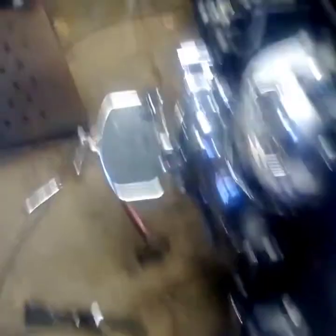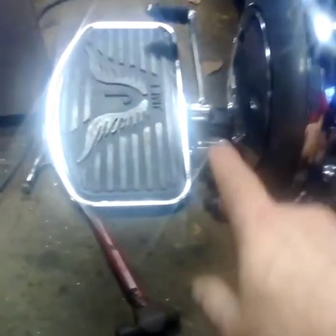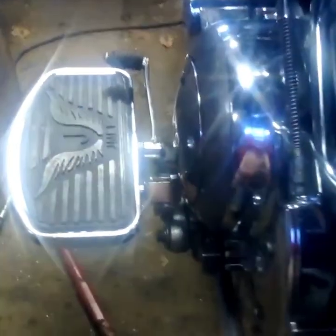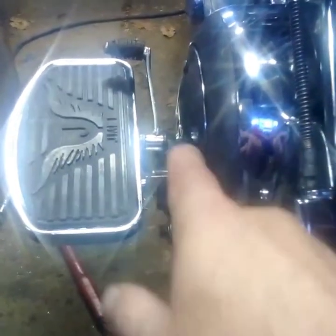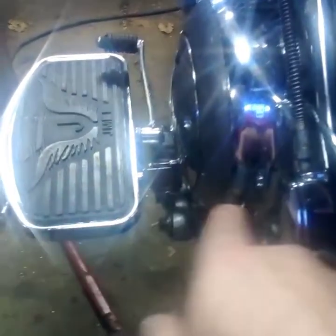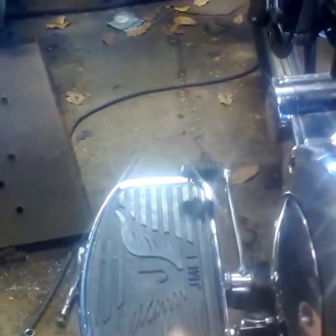Over here on this side, same deal with the shifter — the floorboard is hitting the shifter. I have to shim the mount out so I get the floorboard on, and then I can just barely get my fingers under the shifter, so I obviously need to get that shifter up higher in the air and out a little farther over the floorboard to make it more accessible. So I'm going to have to modify the shifter and the brake pedal.